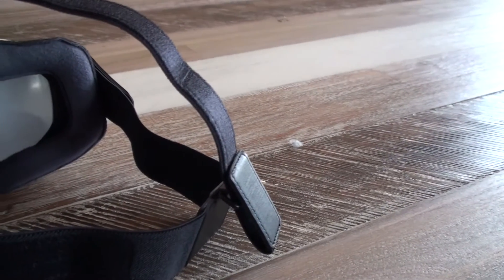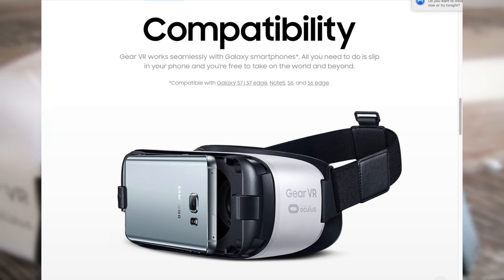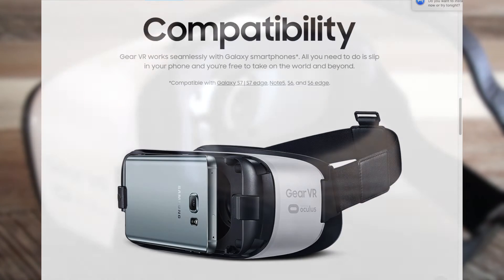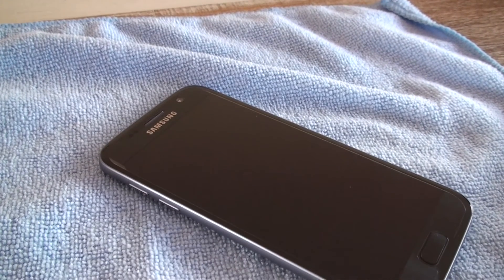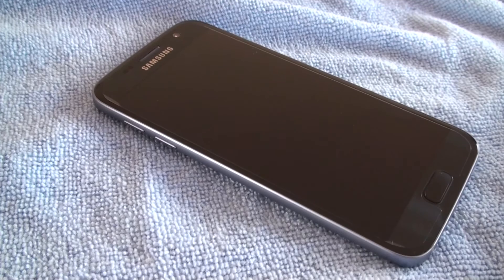The screen quality that you get from this headset is dictated by which phone you use. At the moment, the supported phones are the Galaxy S7 and S7 Edge, the Note 5, and the S6 and S6 Edge. When I was using this headset, I was testing it with the standard Galaxy S7. This phone has a Quad HD display, and when you put it so close to your face, it gets a little bit pixelated — it's not too bad, but it's not great either.